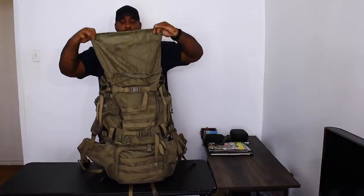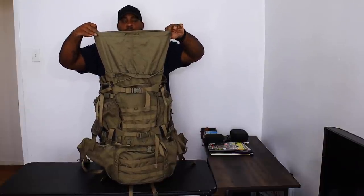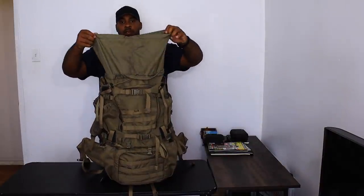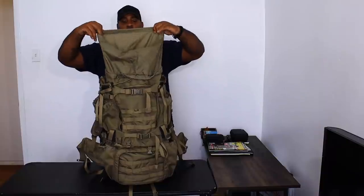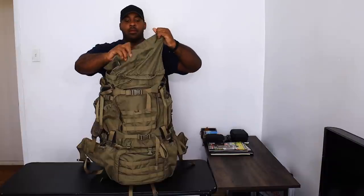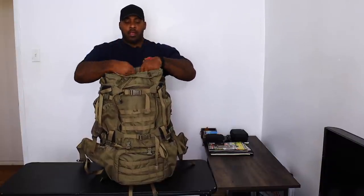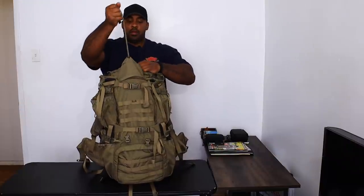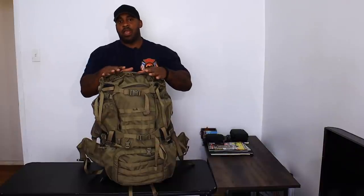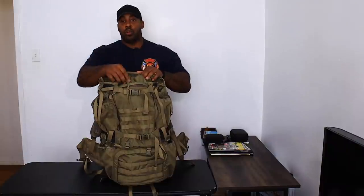This comes with an extension sleeve, so you can pack to about this high and the top compartment goes to the height of that. There are two closing ports here: the string closes it tight, and then there's a second one that closes it further, preventing water, dirt, and sand from getting inside. So you have a double closure to the one opening on top.